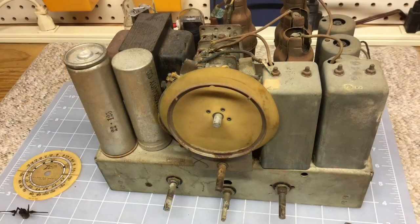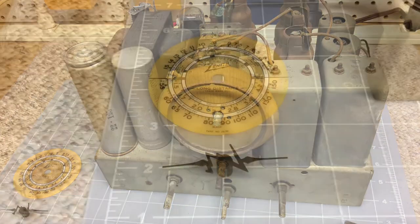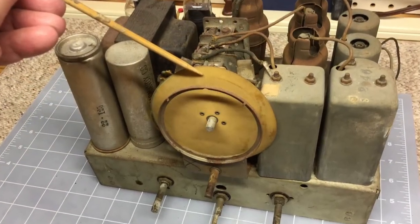Next, I removed the knobs from the control stems, followed by the four bolts that actually hold the chassis to the cabinet, followed by the dial pointer, and you can see as well the dial plate.